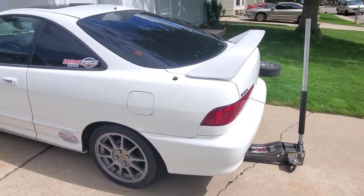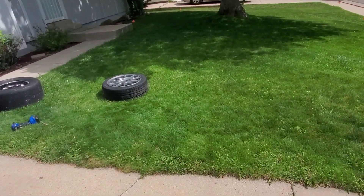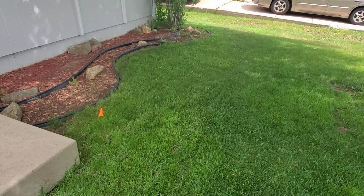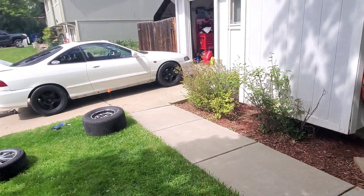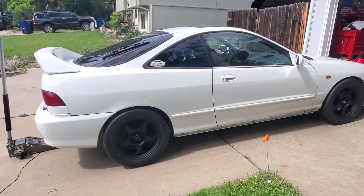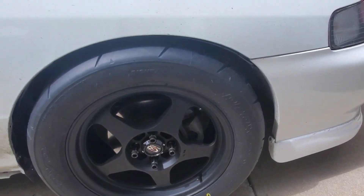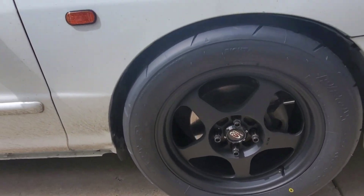So as you can see, this is what it looked like coming home from the track. But check out the street setup — boom, look how meaty that is! They fit really nice. These are 225/50/16s. I am in love — it looks so good. It clears my caliper perfectly, no issues there.